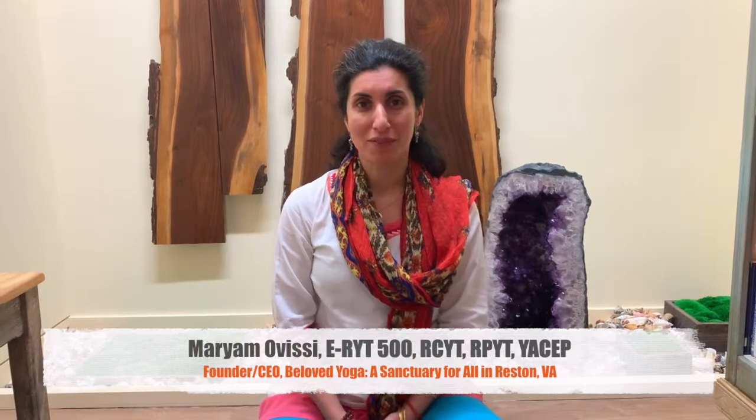Namaha, namaste. This is the first of many series of blogs that we are launching on our new website that just launched a few weeks ago. We're looking forward to sharing information about tools that we share at Beloved Yoga and tools that you can use at home.